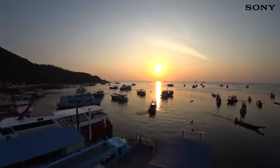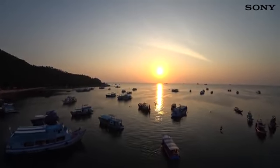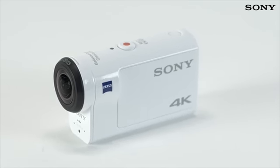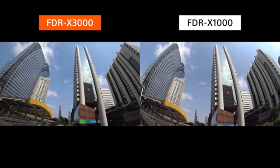With the same pixel size as the award-winning AX53 Handycam camcorder, you can be confident of maximum image quality in all light conditions. There's also a new Zeiss Tessar lens, which not only complements the image sensor, but has approximately half the peripheral distortion for a more natural image.